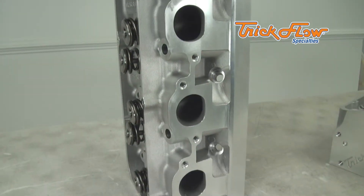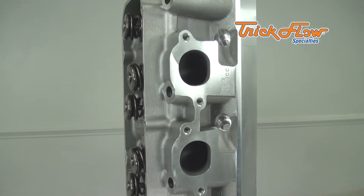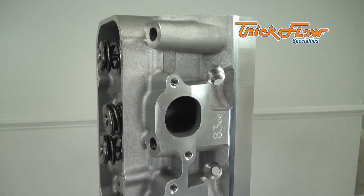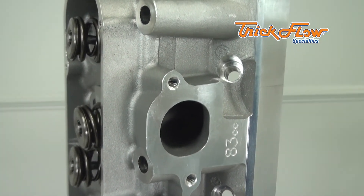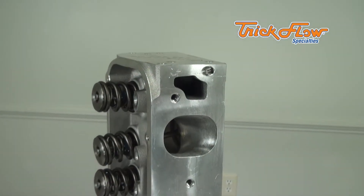These cylinder heads allow you to use a wide range of headers because they have the same exhaust port openings and bolt pattern as big block Chevy cylinder heads. The Powerport A460 with 340cc intake runners are an affordable, fast-cast design that are available in 87 and 83cc combustion chambers.